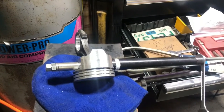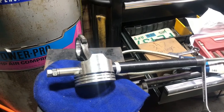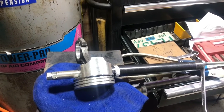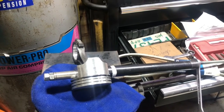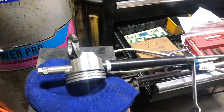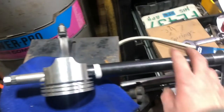Hey guys, I'm working on putting some pistons and rods together on a 2D9 motor. I started pressing the pins in, and of course when I started trying to film for you guys, I put one in backwards — rod on the wrong side. So I thought I'd just show you a quick video of my little jig I made to remove these pins from the pistons.